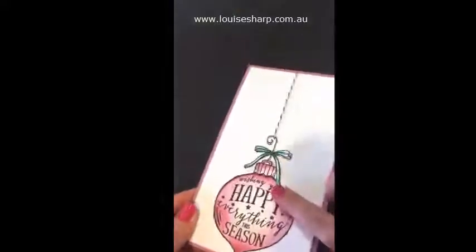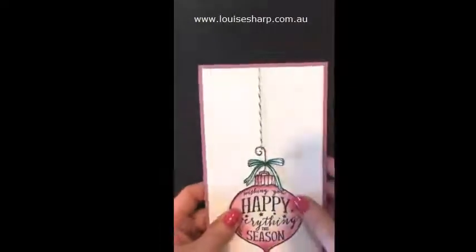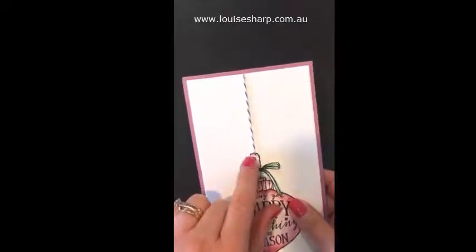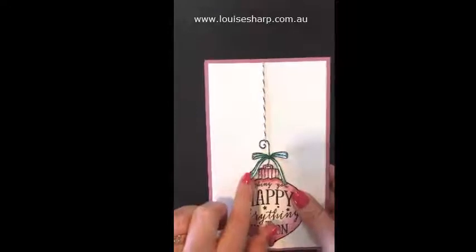I have fussy cut this out here — hopefully you can see it. A quick tip is that you cut the inside of this hook part out first before you fussy cut the rest, as it will just make it a bit easier for you.